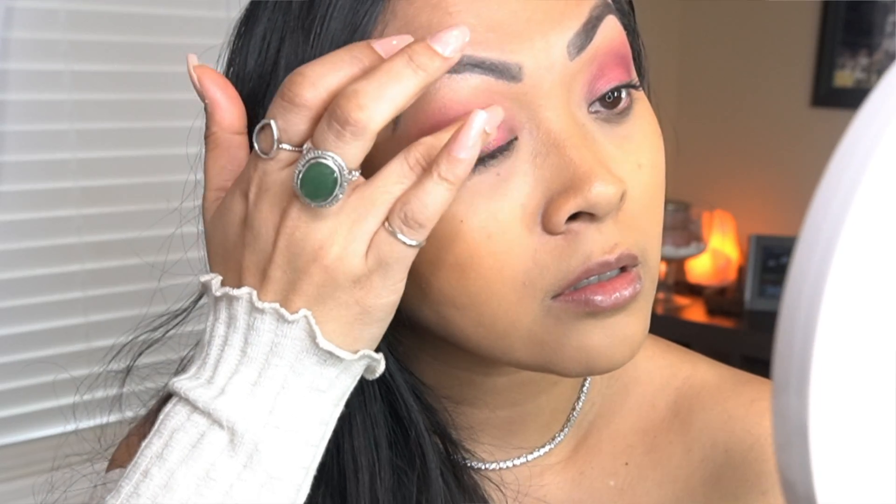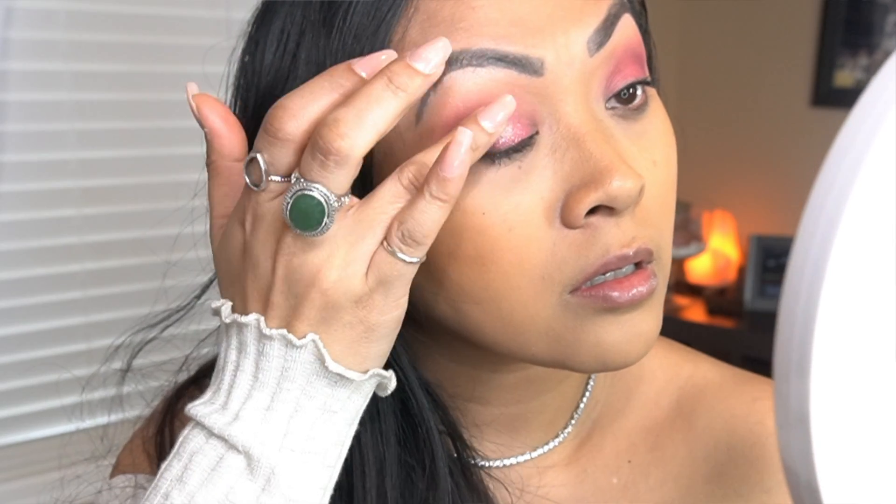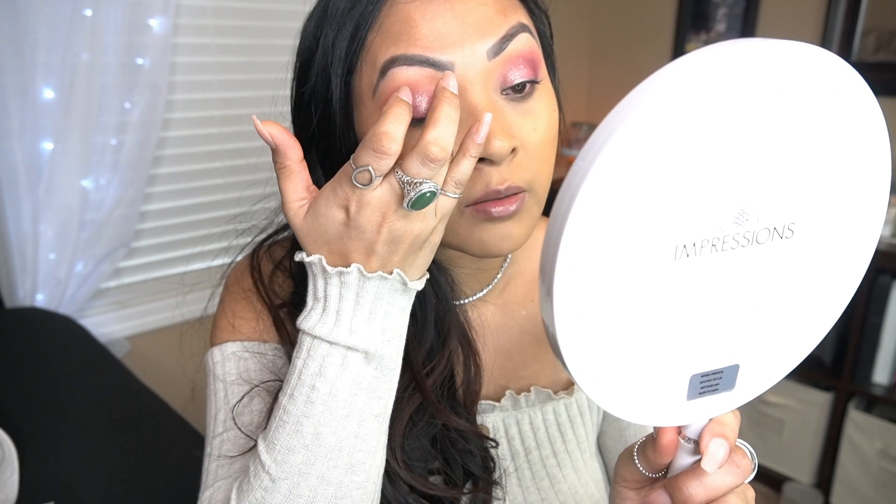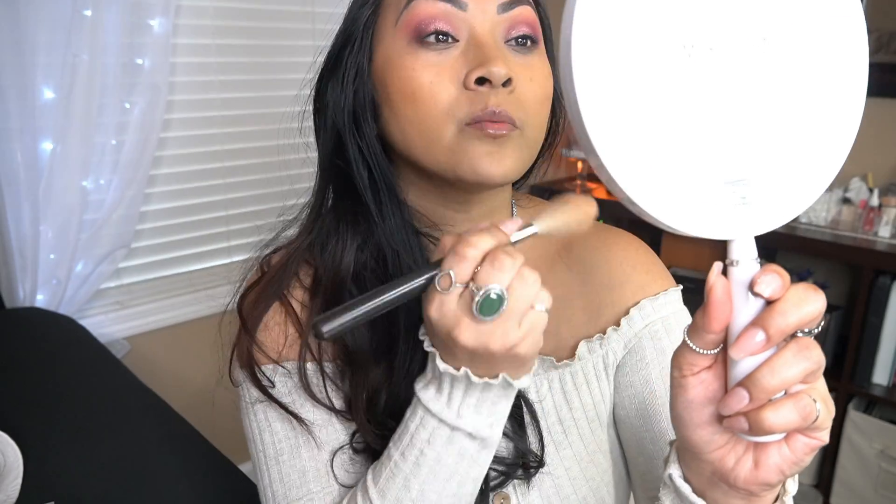This would be a cute highlighter too, because it's like iridescent looking. So is there any Netflix shows that you guys recommend? Right now I'm watching a show on Hulu produced by Tyler Perry called 'If Loving You Was Wrong.' It's such a good series — my sister told me about it. There was a little bit of fallout, but nothing wrong with that, so I'm going to dust it off.